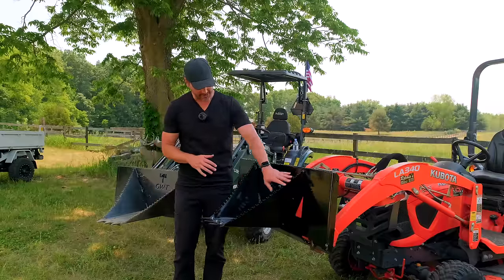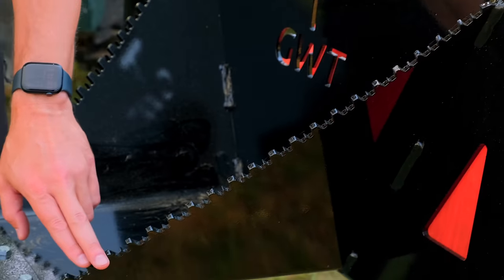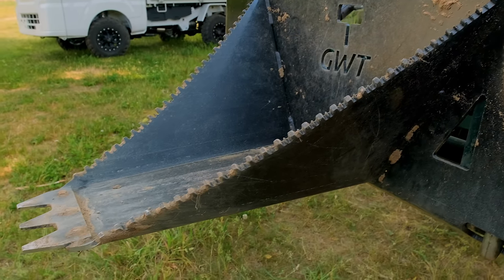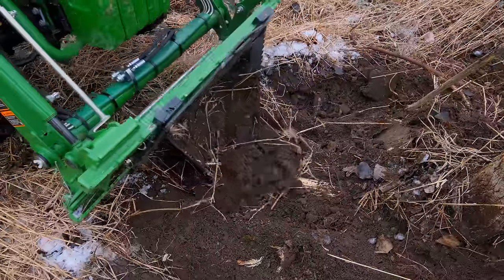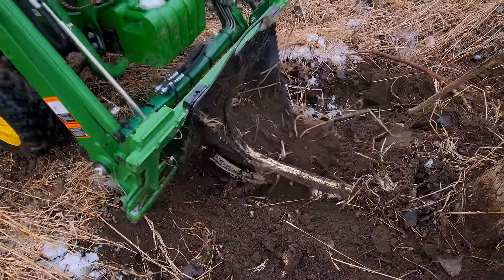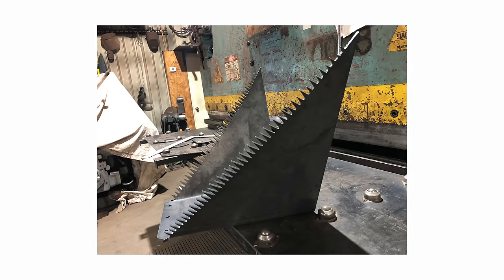Another favorite feature is this serrated cutting edge all along here. We experimented with multiple different edge types, but this one is kind of like a sawzall blade — it'll cut both ways, ripping roots going forwards and backwards when attacking a stump. One of the primary things you need to do is hack up all the roots all the way around the stump before you get to the stump itself, and that's where this serrated edge really comes into play.